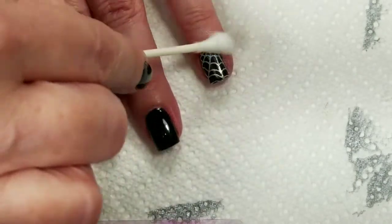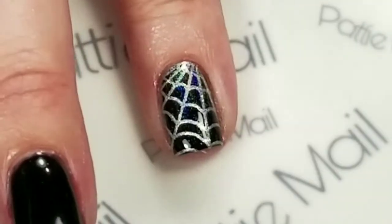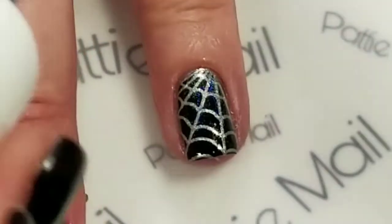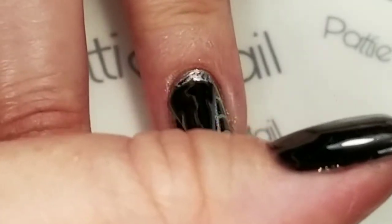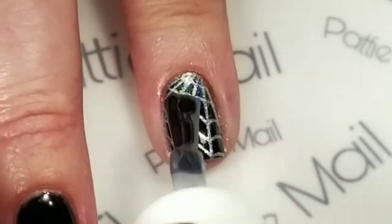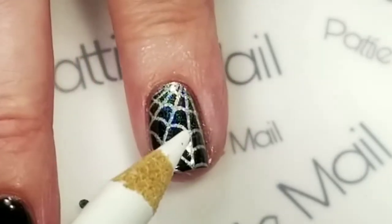Now I can stick my top coat on. I'll make sure I get all this powder off and I'll be right back. I'm going to put a good amount of top coat on, and then I have these little crystals here and I'm going to stick them on the spider web.